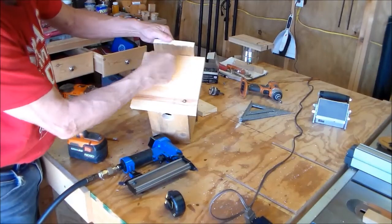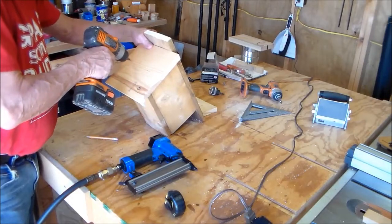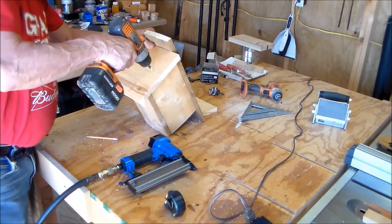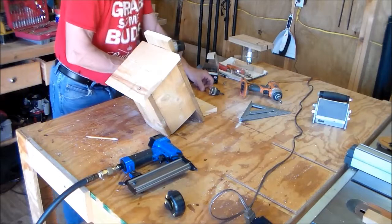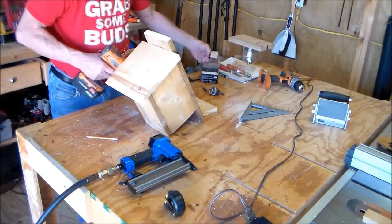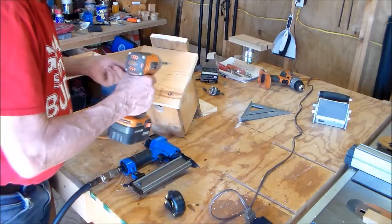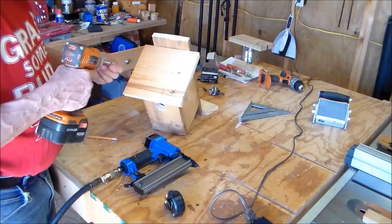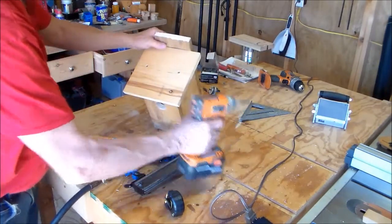I made a couple of marks to line up with the edge of the side — come in about three-eighths. Make a couple of little marks so you know what you're doing, then take your drill with a countersink bit. This can all be done with hand tools — you don't need anything fancy. You can cut everything with a hand saw, a jigsaw, or a circular saw.